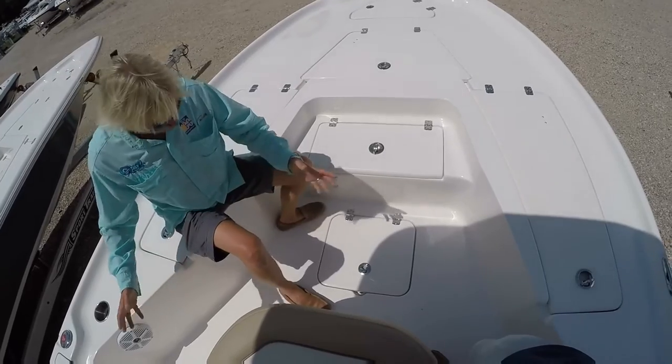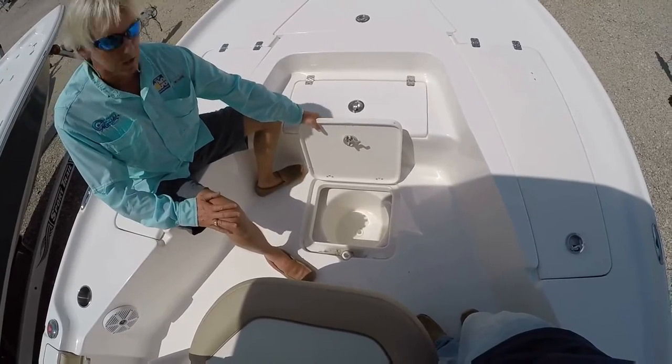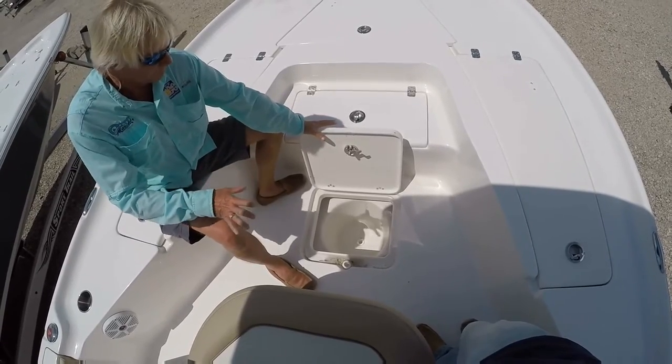Stepping down into the base of the boat, you also have another compartment here for storage. There's plenty of storage on the 230 BR Key West, including another insert for a five-gallon bucket to keep your cast nets and such — whatever you want to put in there.